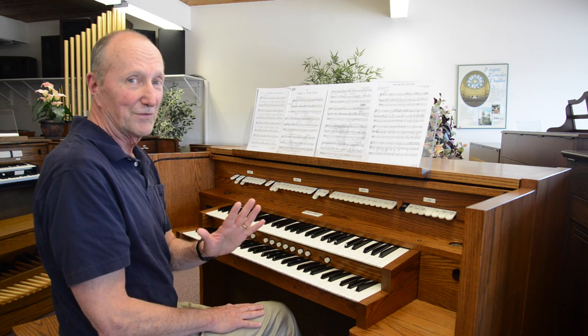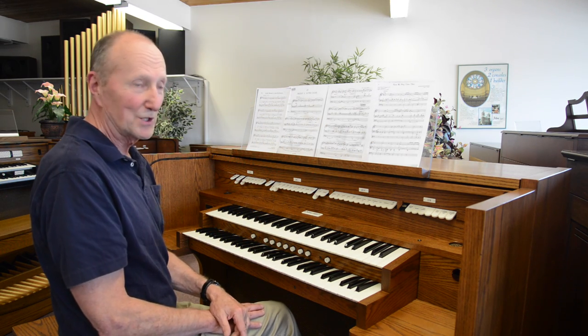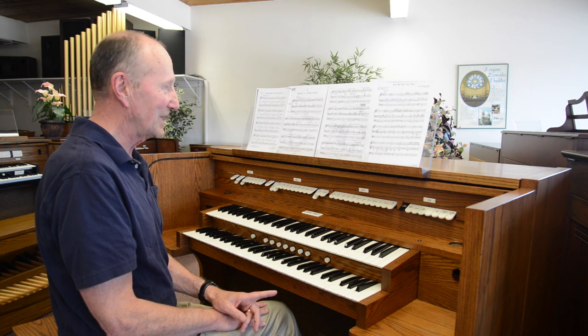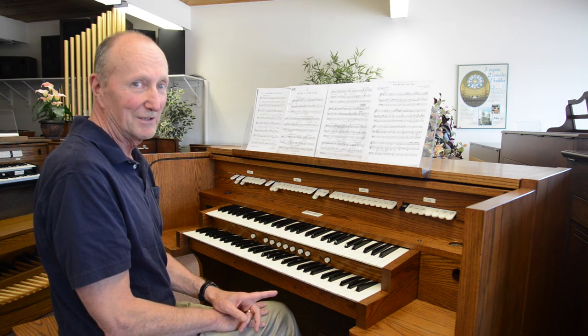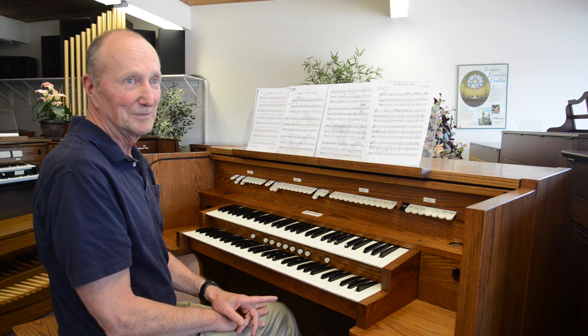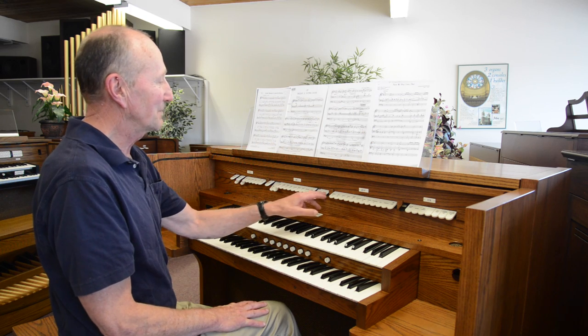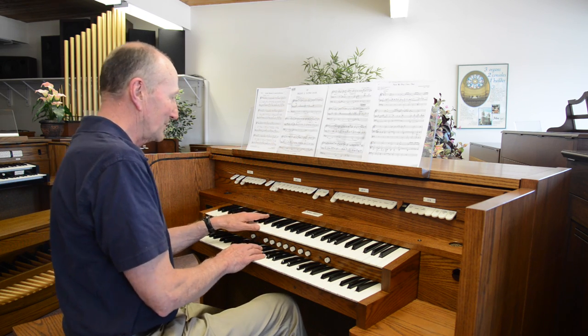However, by moving those stops and playing them either up an octave or down an octave, you double or even triple the number of combinations you can use. In this particular case, the principal down an octave.